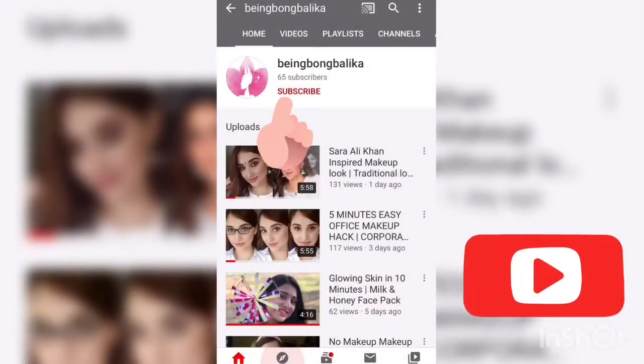Hi guys, this is Shritama, welcome back to my channel. I hope you all are doing well. Today I'm going to create this look, so without any further ado let's get started. Please subscribe to the channel and hit the bell icon to get the latest updates.